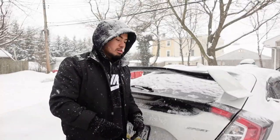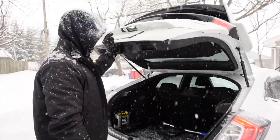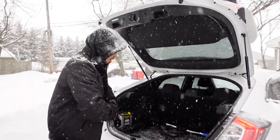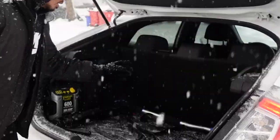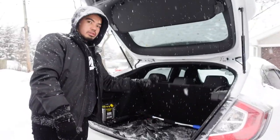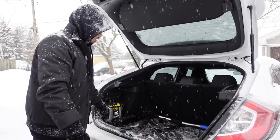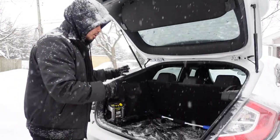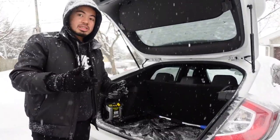All right guys, so now that we're in the back of the car, let's go ahead and open up the trunk so we can see what's inside. The first thing I want to mention is this plastic trash bag that I have right here — it's just a regular trash bag to protect my carpet. This trash bag is good because it protects the floor from all the dirty stuff you're putting inside the trunk, especially during this season.